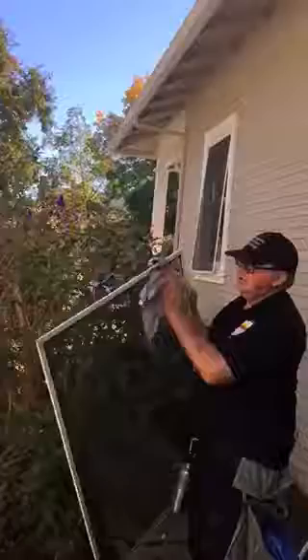That's the way we clean the screen. Let it dry here, give it a little brush off. It's perfectly good.